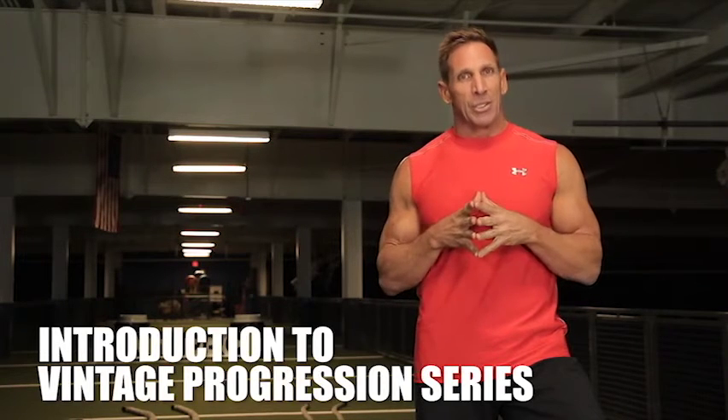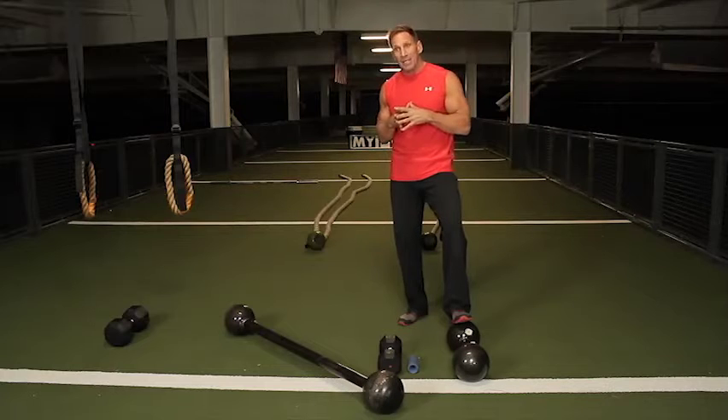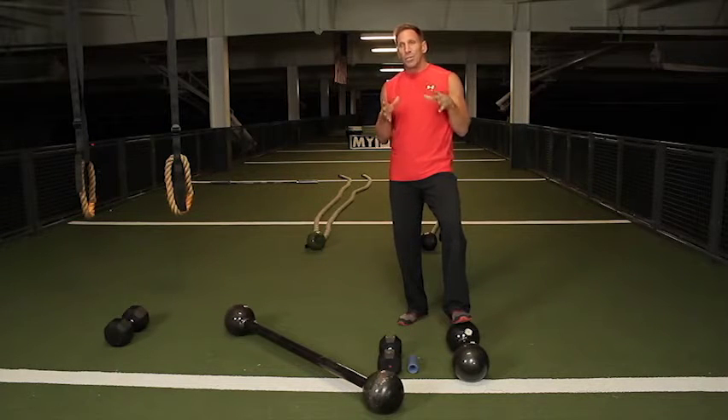Hi, I'm Michael Knight. Welcome to the Vintage Progression Series. Now, what's the vintage progression? If you think back many years ago, some of us remember the funny guys and girls in suits with the big barbells and big dumbbells — they actually had it right. Over time, we took those great tools and turned them into machines, which made us a little bit lazier when we went to the gym.